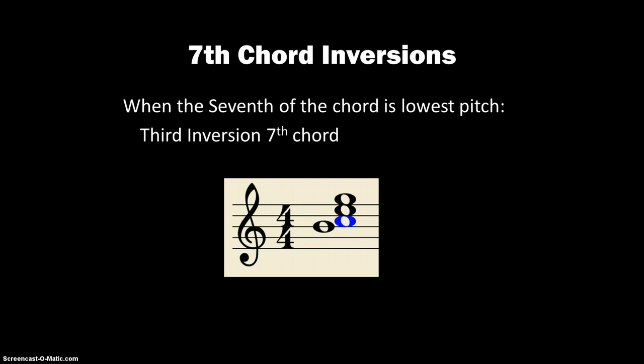When the 7th of the chord is the lowest pitch, that would be 3rd inversion, and this one will start off with that half step — so kind of interesting.